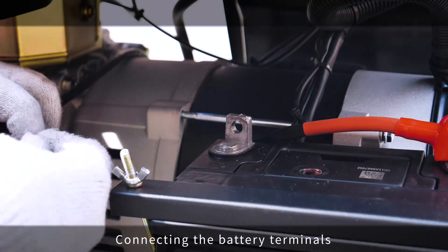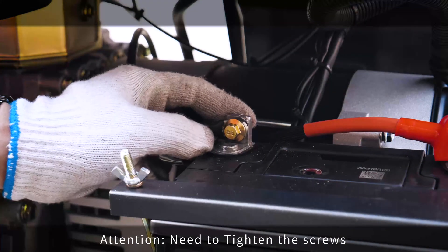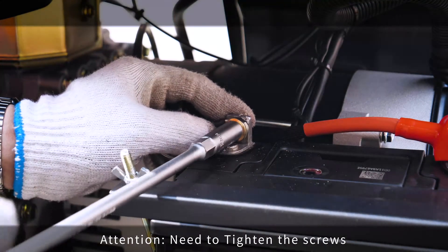Connecting the battery terminals. Attention! Make sure to tighten the screws.